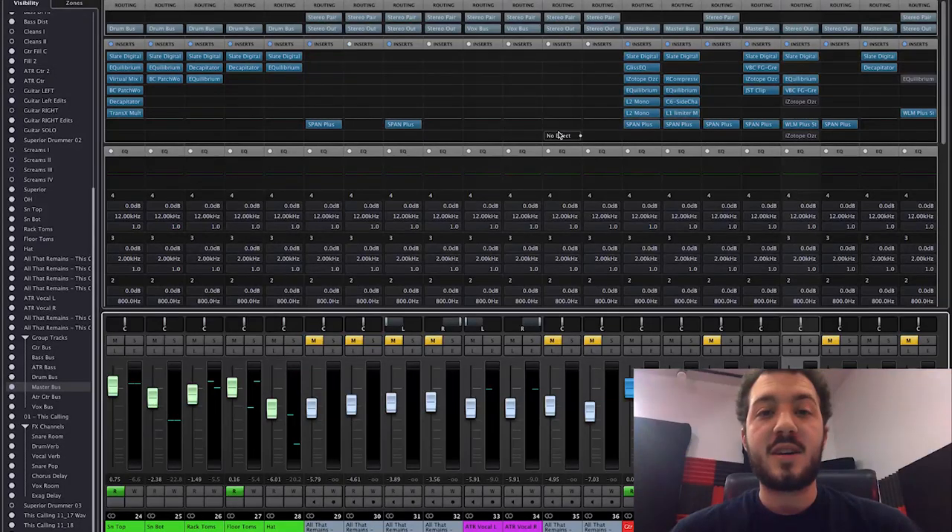It's been a while since I've done a mix tutorial like this. I wanted to do this one for two main reasons: to show our impulses in action in a full metal mix scenario, and because I really like this song. Growing up I listened to this album a lot and really liked the production. Later I realized Adam D produced it — his mixes sound very Sneap-like, and I like Andy Sneap's stuff a lot.